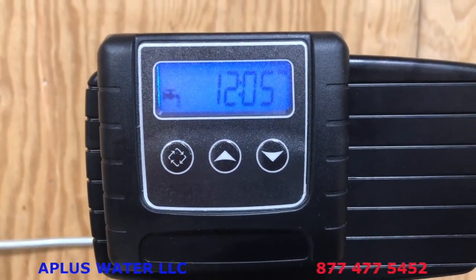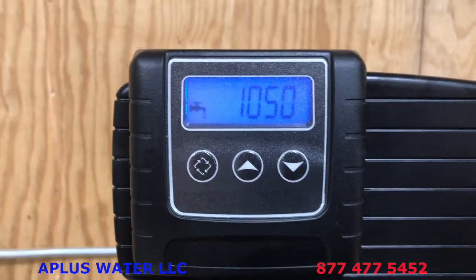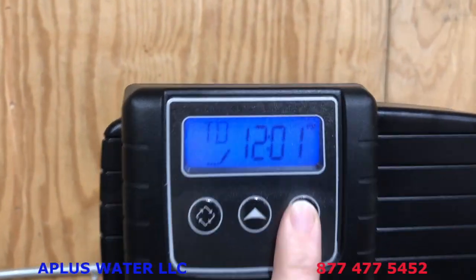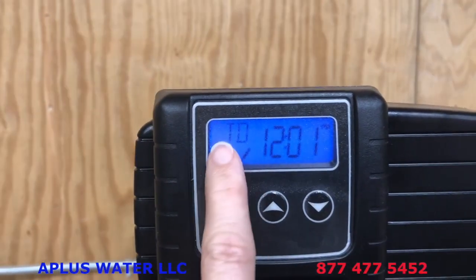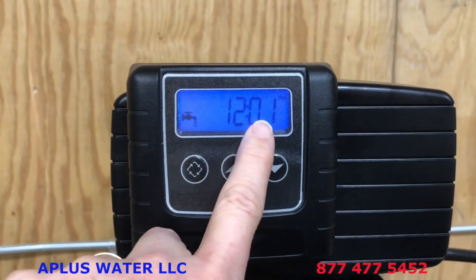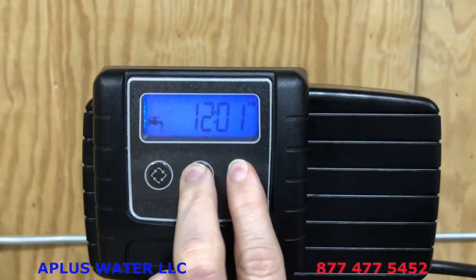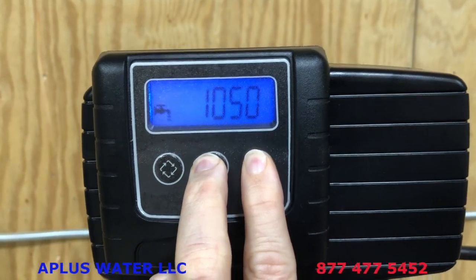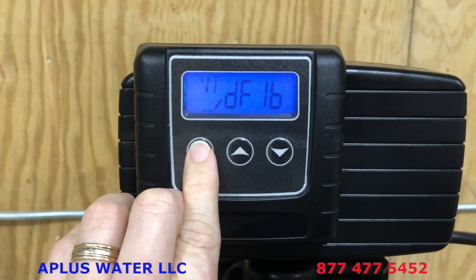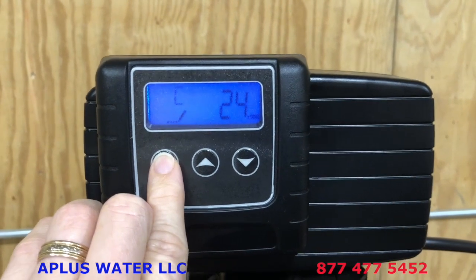Even while that is filling up with water, go ahead and plug the control valve in — it just plugs into a regular 110 outlet. Once you plug the valve in, we want to set the time of day to 12:01 PM to get into the master programming. Use the up or down arrow key to get there — you'll see a PM indicator in the top right corner. When you see 12:01 PM and TD, tap the diamond-shaped button once to get the TD to fall off. Now you have 12:01 PM with no TD. Hold the up and down arrow keys together at the same time for about 10 seconds. You are looking for DF Gal — when you have DF Gal, tap the diamond button.